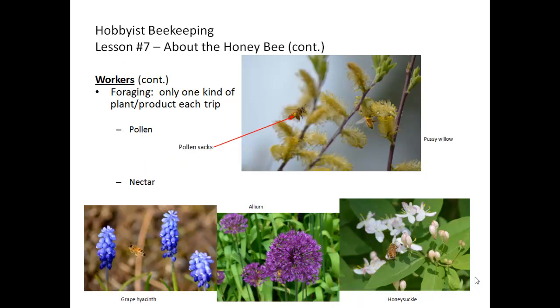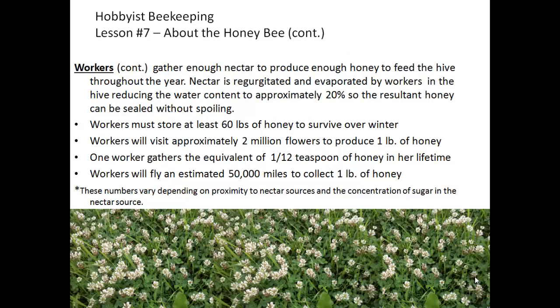When a worker bee forages, she goes after only one plant and one product per trip. So if she's headed out to gather pollen, that is all she does on that trip, gathering pollen from one particular source. The picture here shows worker bees gathering pollen from a pussy willow tree — notice the large yellow balls of pollen on their rear legs, called pollen sacks. Bees without pollen in their bags that you see on flowers are gathering nectar. Workers gather enough nectar to produce honey to feed the hive throughout the whole year.